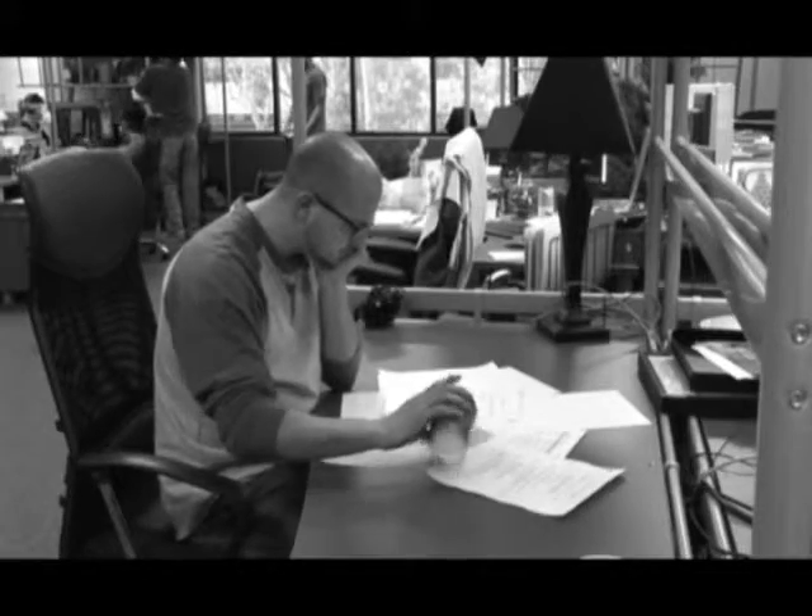Are you tired of spilling drinks all over yourself? Ruining important documents because you don't have a lid on your drink? Or sometimes you just get the urge to pour your drink out in the middle of a meeting?